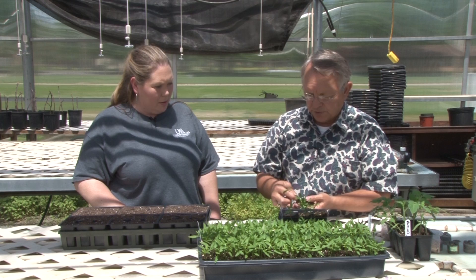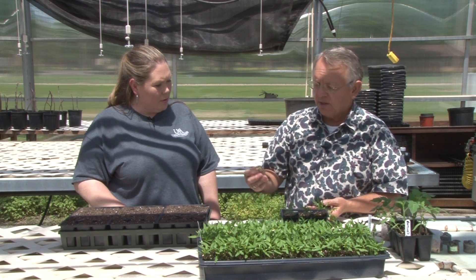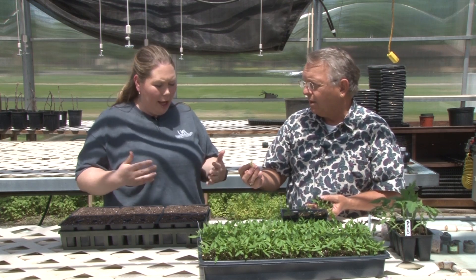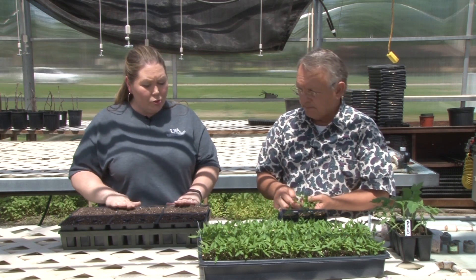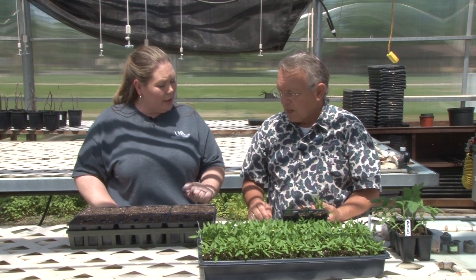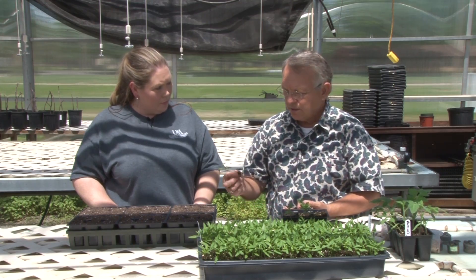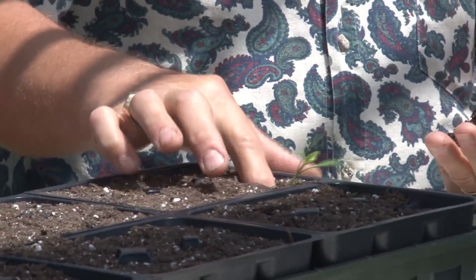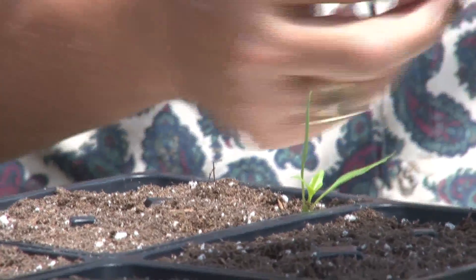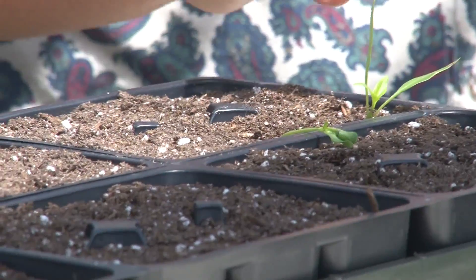Get all your stuff ready before you start doing this, because you don't want to expose that plant and its roots to sunlight for a long period of time — you don't want them to dry out. As for the soil, do it with it dry because it's a lot easier. You just take the little plant, use your finger, stick it in, and you can go as deep or as shallow as you want. But if you plant them right on top of the ground, they're going to lay down on you.